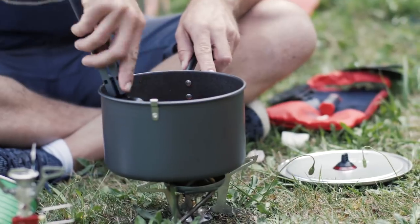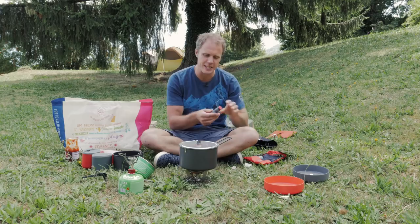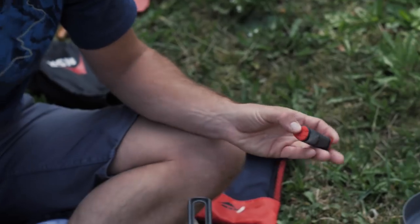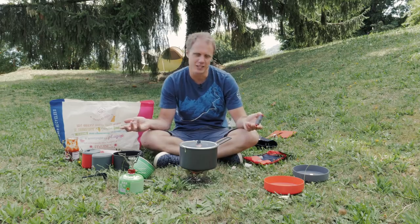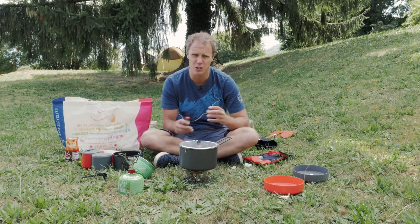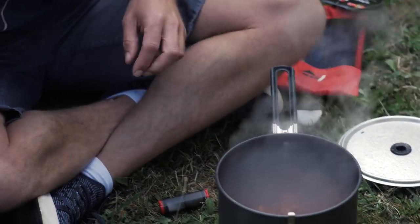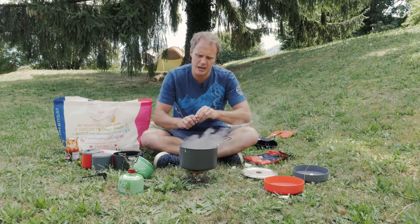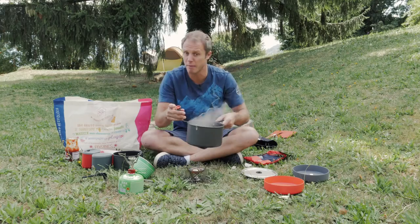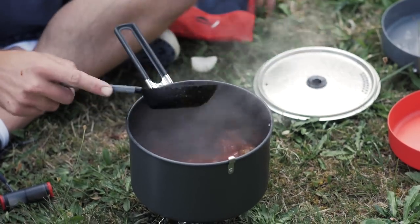Stir all that together. Now one of the coolest things about the ultralight kitchen set in my opinion is the salt and pepper shaker. Campfire food can be a little bit bland — it's just one of those things. Having a little bit of salt and pepper with you just makes such a difference to your meals and brings them to the next level. So we're cooking up nicely, almost done with that. I'm going to add a little bit of pepper in there — personally I like things spicy. Give a little shake. I reckon that's looking pretty good.